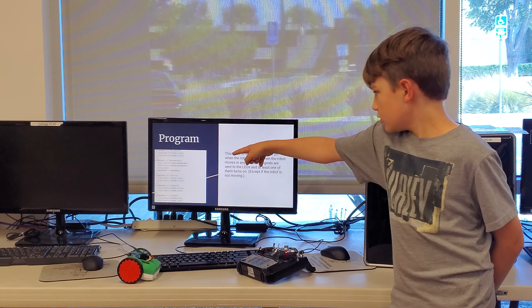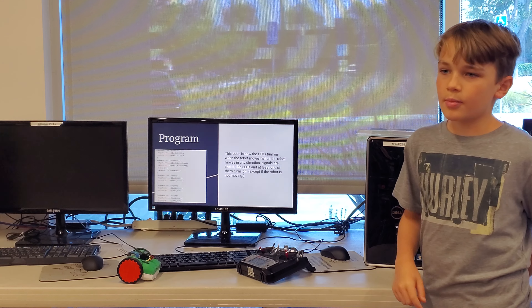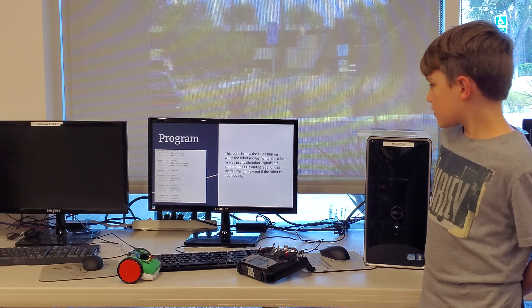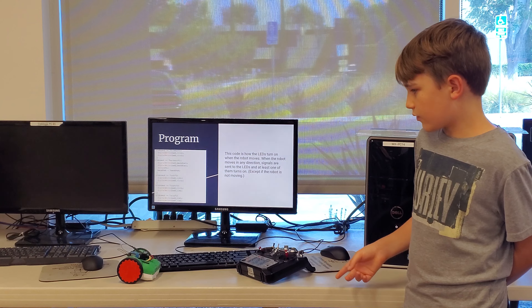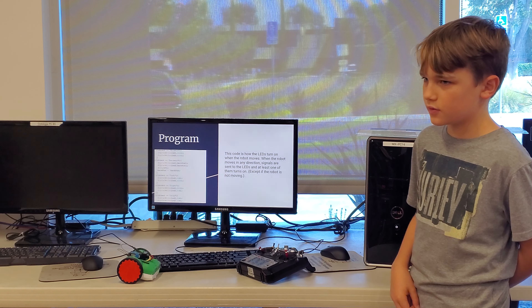So this code over here is how the LEDs turn on when the robot moves. When the robot moves in any direction, signals are sent to the LEDs and then the LEDs turn on. Like if the robot moves forward, both LEDs turn on, and if the robot moves backward, the LEDs flash.